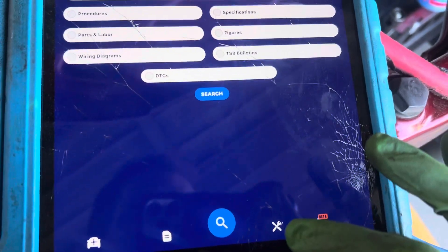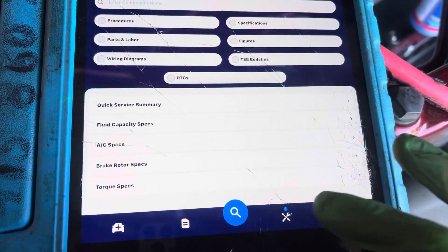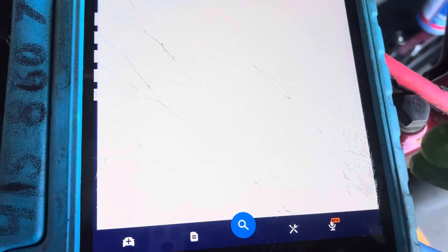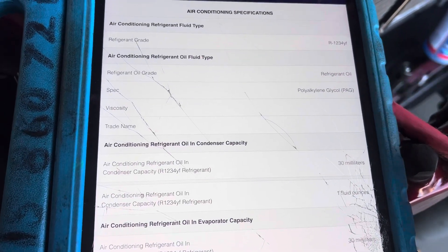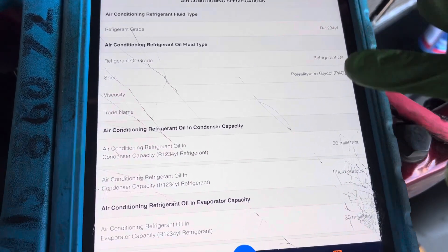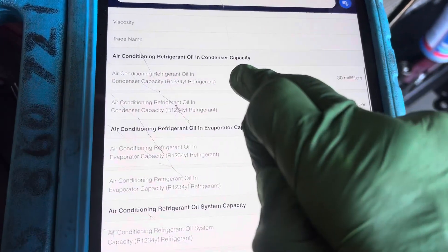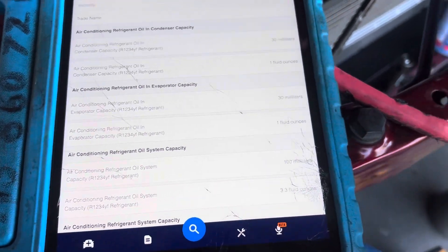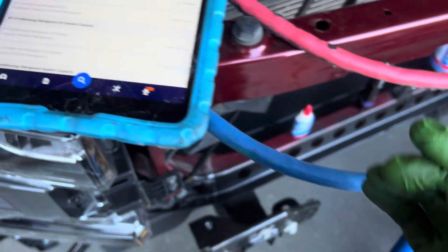SciTech - we'll come down to the tools and jump right into AC specifications. Our refrigerant oil is PEG oil - it doesn't give you the viscosity or trade name. It's 1234yf refrigerant. Condenser capacity is only one ounce, even though this has a receiver on it. It's a wide receiver, smaller condenser than I thought.